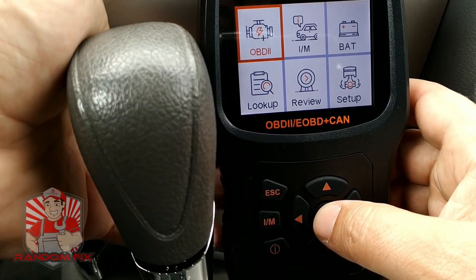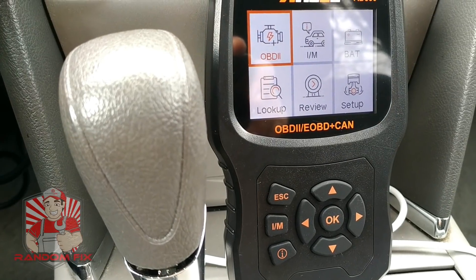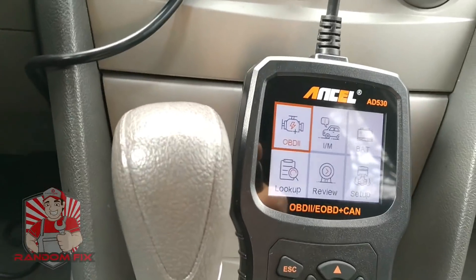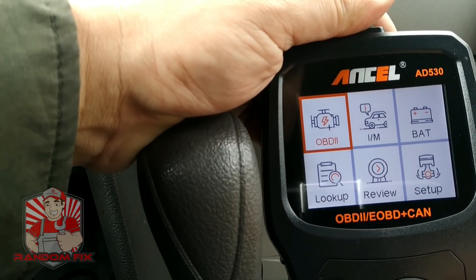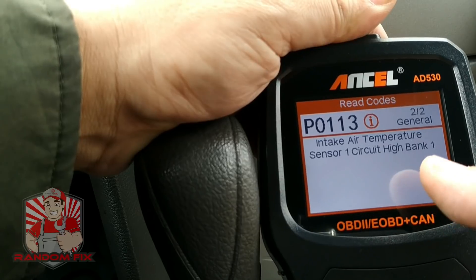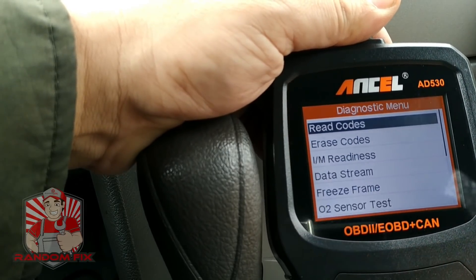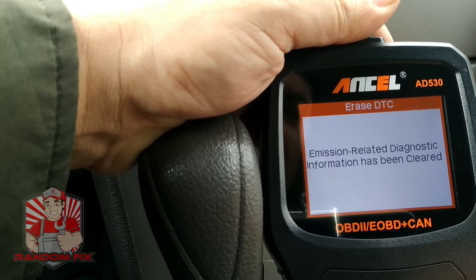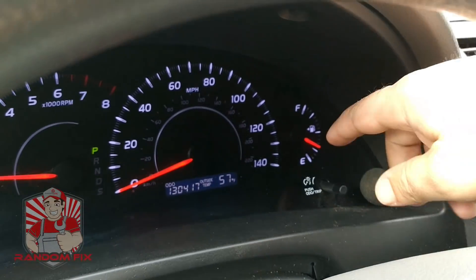Now I'm going to trigger my check engine light on purpose and use this to erase it, just to make sure everything is working as designed. My check engine light is on — you can see I've triggered it. We're going to go and erase the code using the scan tool. On the OBD2 side we read the codes — we've got two codes, and it tells us what they are: O2 sensor circuit high, bank one. I can go back and erase the code. It sent the data to erase the check engine light, and as you can see my check engine light is gone.